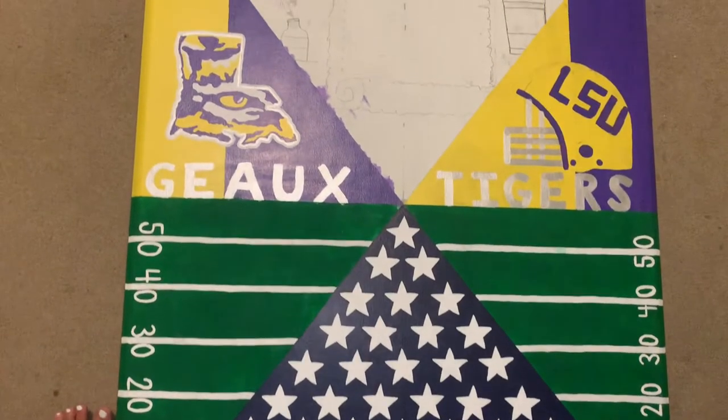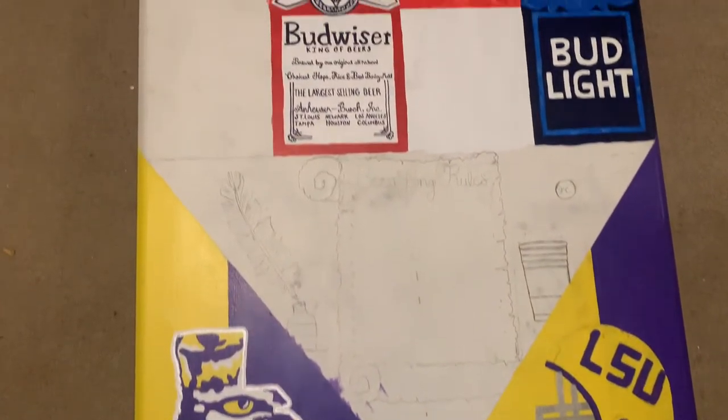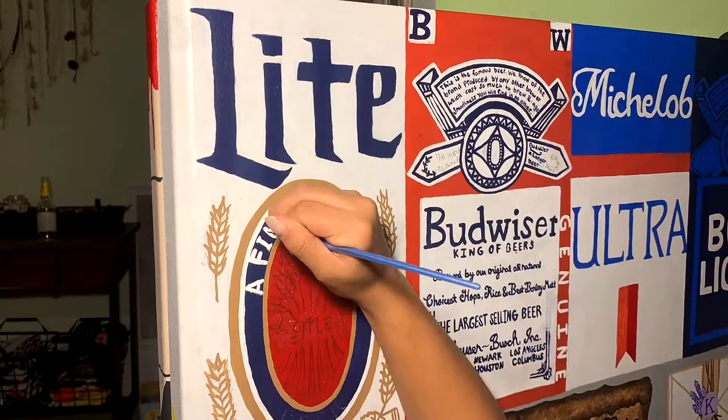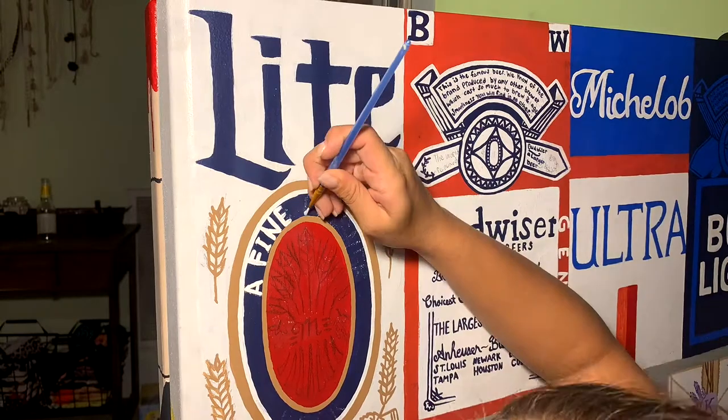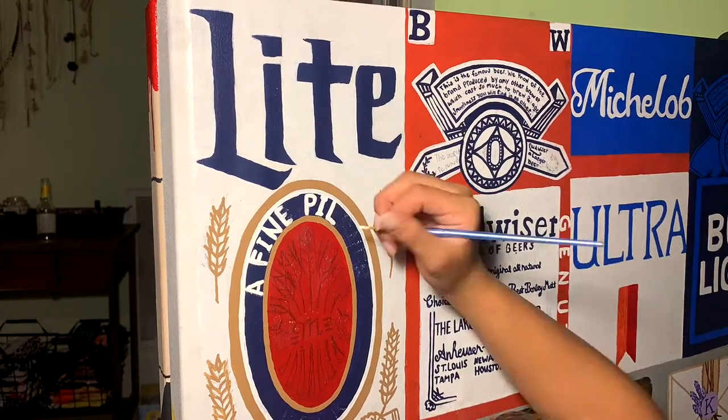Trying to keep the table cohesive, I wanted to do the American flag, so I did stars on one side and stripes on the other. I didn't know exactly how much video I should include of me painting because it seemed like it would be pretty boring to just watch me paint over and over again.